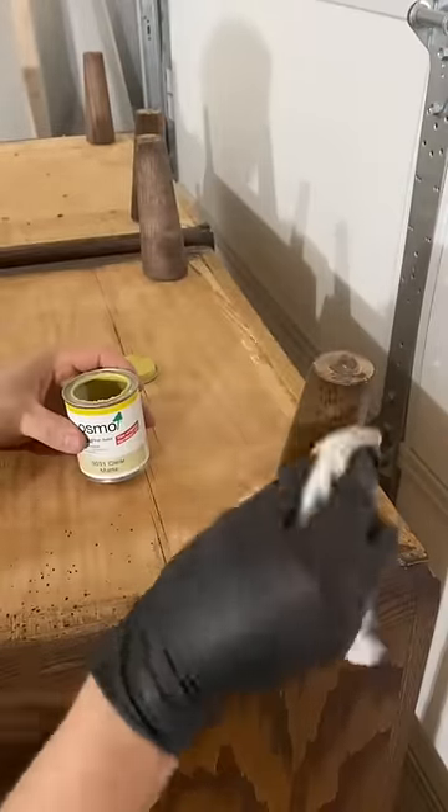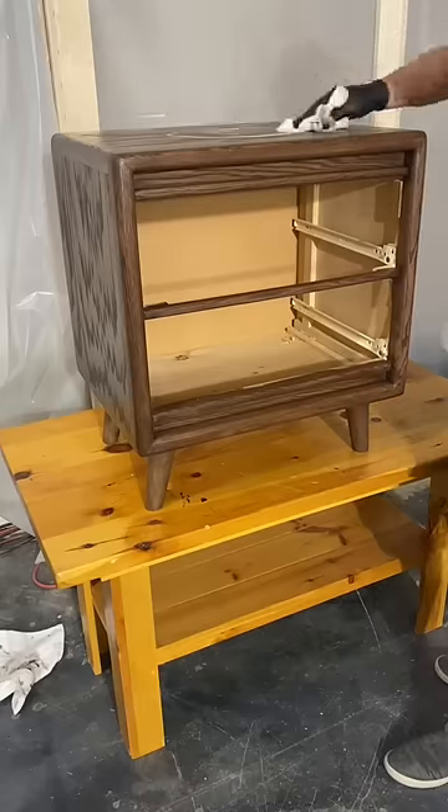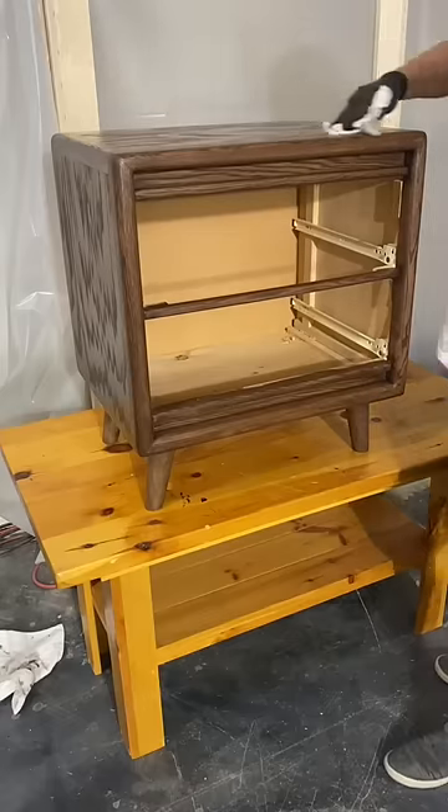I finished the piece off with two coats of matte clear coat, also made by Osmo. I applied it with a clean cloth.